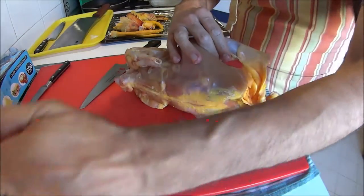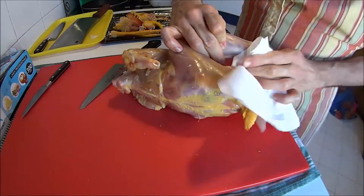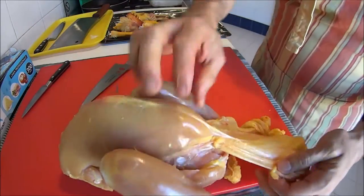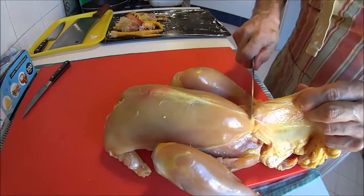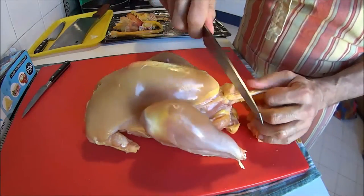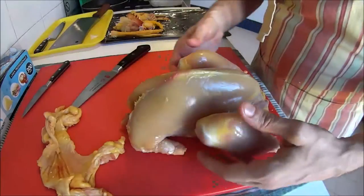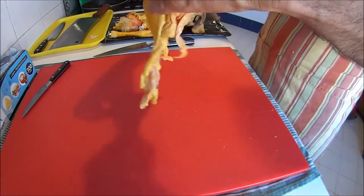A bit of grip here — it's a bit slippery. We're almost there — one last section still attached close to the tail. And there you go. We can put aside our chicken and stretch the skin to see if we did a good job. We have our beautiful rectangle of skin.